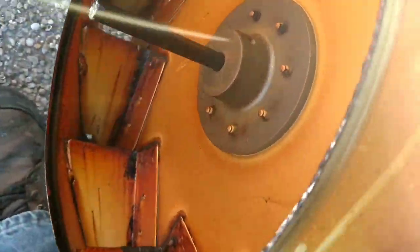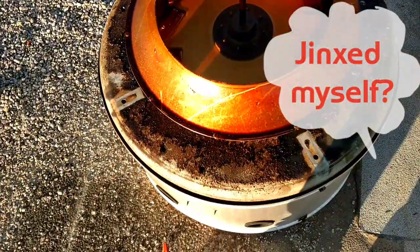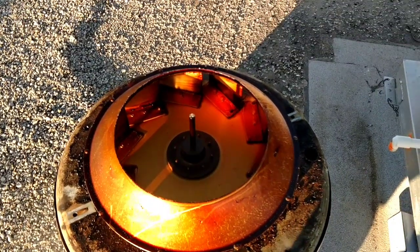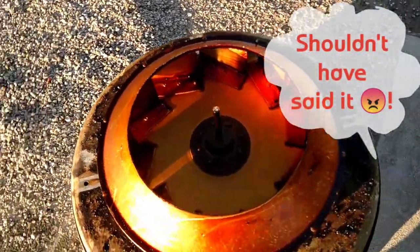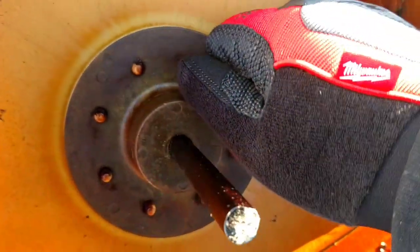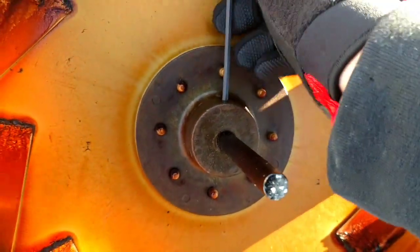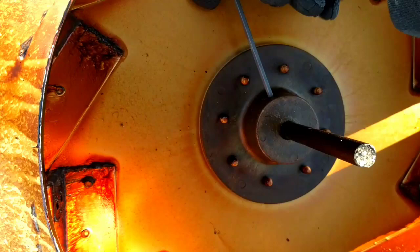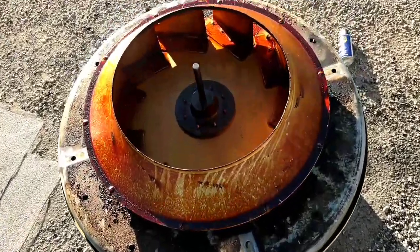Now we can actually access the set screw. Looks like it has two of them. We're going slowly but surely. It doesn't look like it's going to be too difficult — though I should have never said it was going to be easy. This set screw with this Allen wrench — oh, that hurt. Hurts in this cold weather. It's not a horrible day, man — probably in the high 30s, low 40s. Got everything back on.